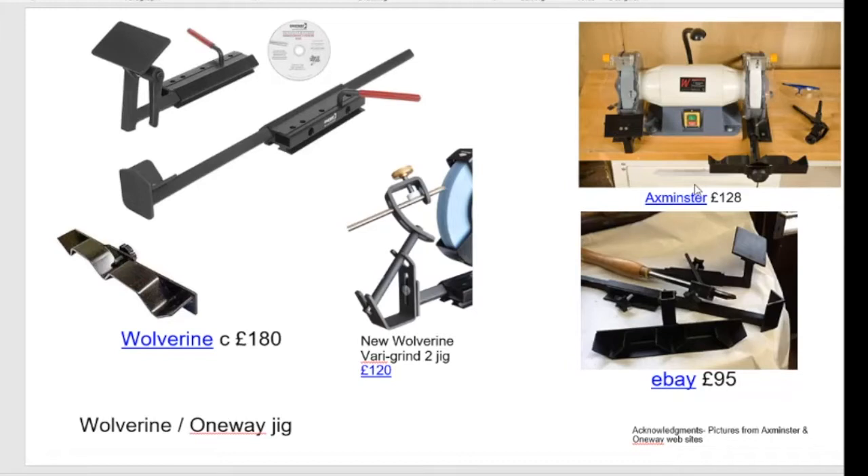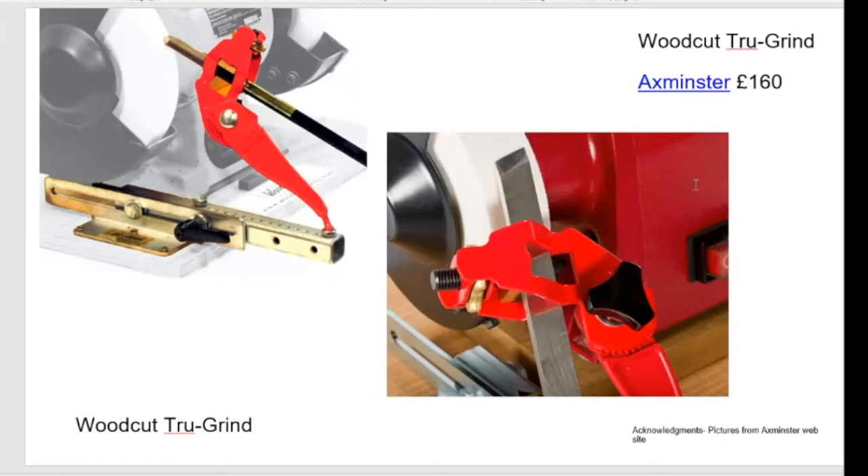I haven't yet seen the Wolverine Veri-Grind 2 in this country — it's an add-on variant that changes how the jig is held in the cup. As an add-on it's about another 120 quid and it just stops the jig popping out of the cup when you're grinding. If I was having the Wolverine again I'd probably go for that. I had a knockoff to start with but couldn't get on with it because the spoke got in the way — it took my hip out every time I walked past, so that went in the bin.